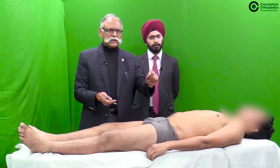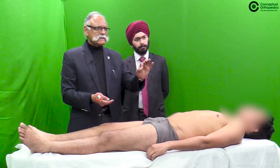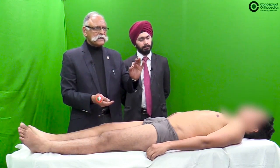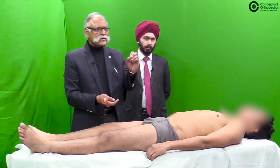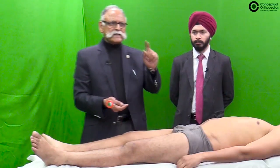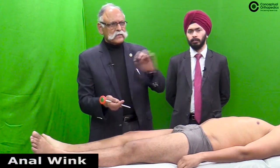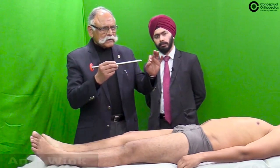In quadriplegic or paraplegic patients with an indwelling urinary catheter, a tug on the catheter itself can demonstrate contraction. Another important reflex is the anal wink — a scratch around the anus elicits a sudden anal contraction, which is another important superficial reflex.